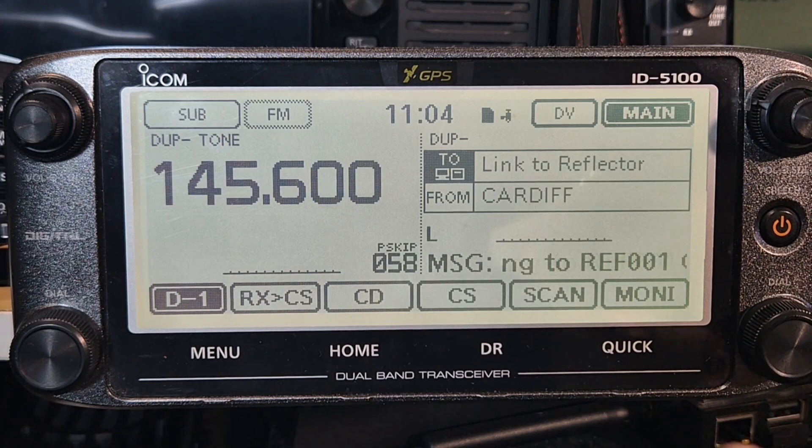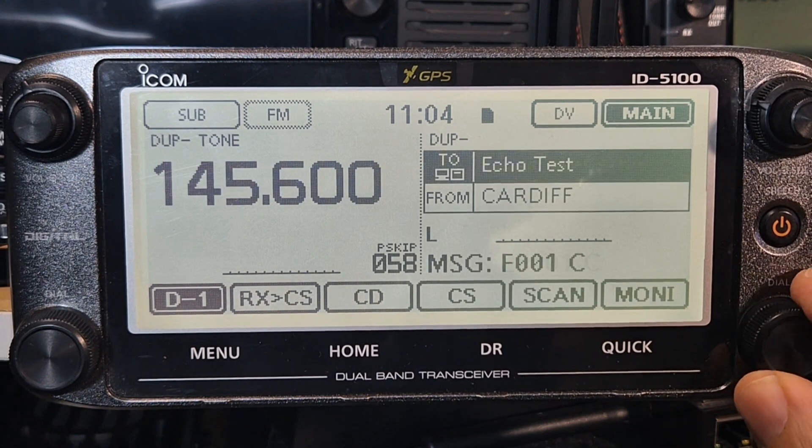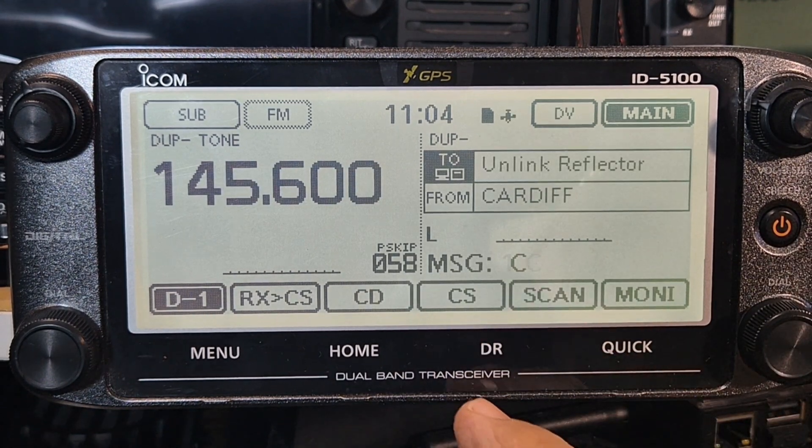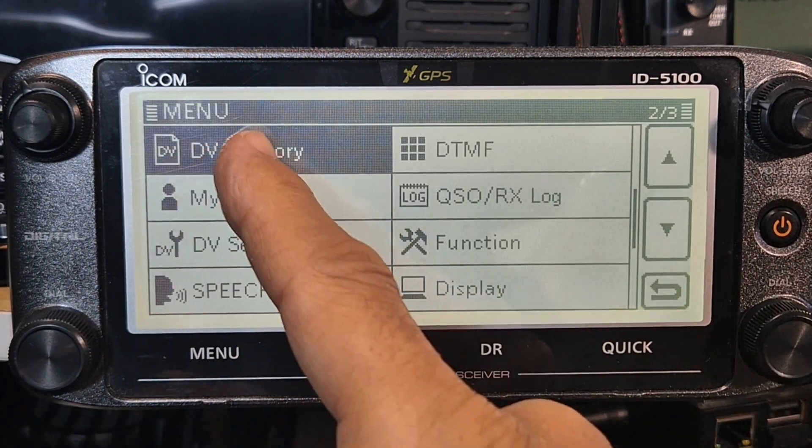It is trying to link and will just keep trying. If you want to use your hotspot you would go to the bottom - you do have to load your hotspot in here - so go to DR mode and back to menu, DV memory.